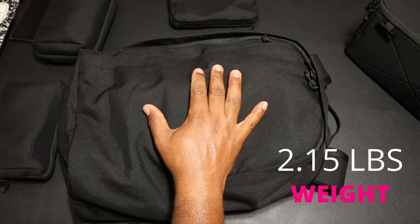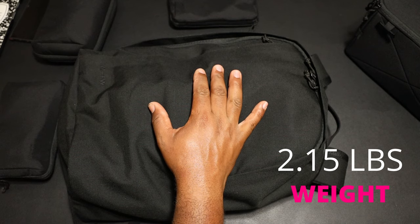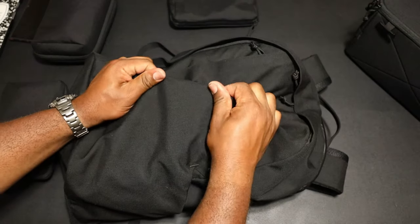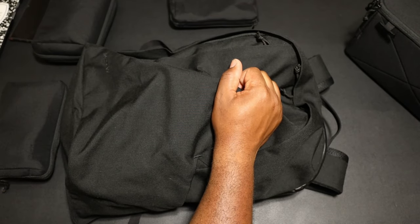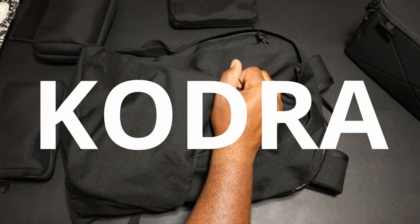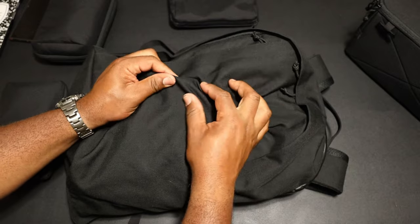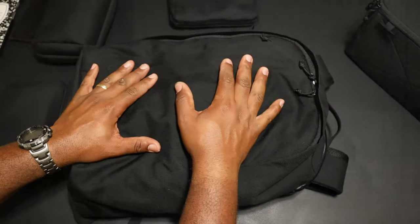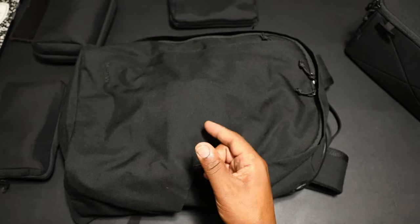The weight on this pack is 2.15 pounds, which is good. Now the materials are something I haven't had a lot of experience with, but from my tactile feel it feels really good. We're at 600D recycled nylon — they call it 'Codra,' not Cordura, but it has that feel of Cordura, just a little bit. It's a recycled material, I believe recycled out of water bottles.